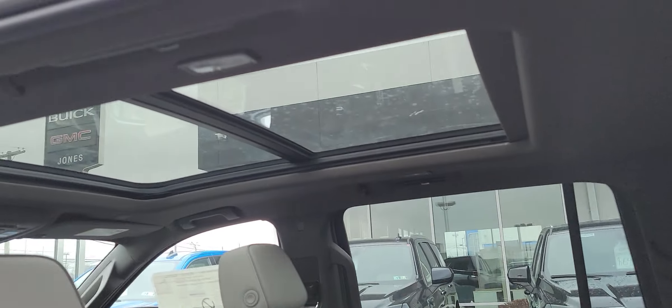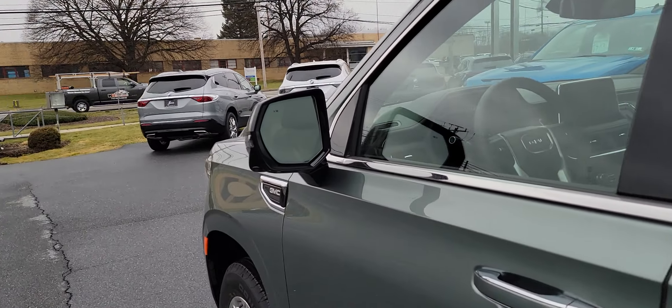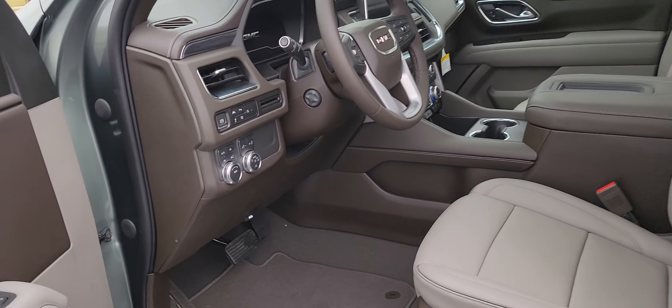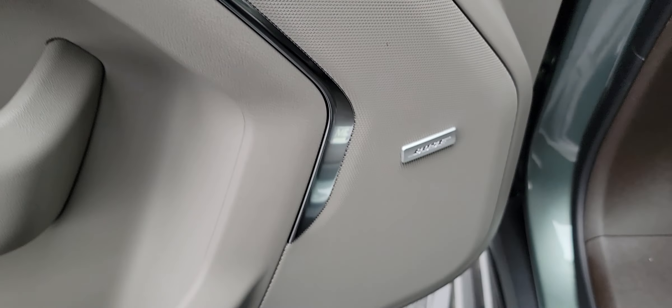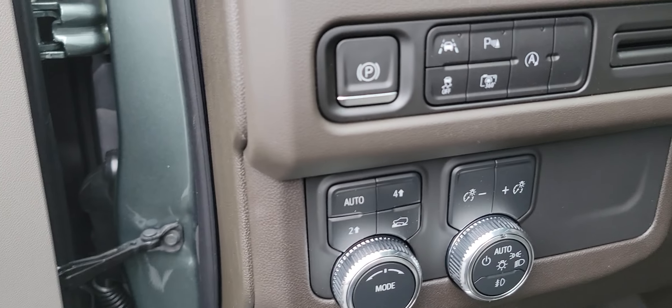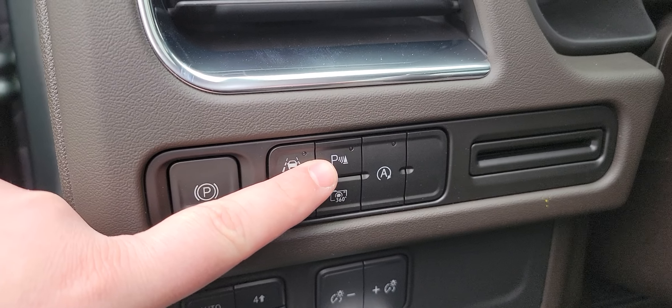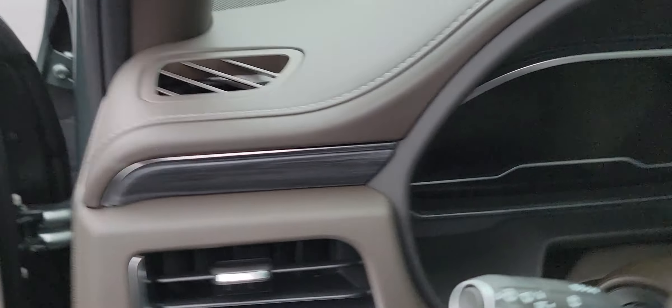Big panoramic sunroof, Bose premium audio, side blind zone alert, memory seats for the driver, lane departure warning, and park sensors. The luxury package actually comes with a 360-degree camera view. I'm going to hop in and start it up and show you what that looks like.